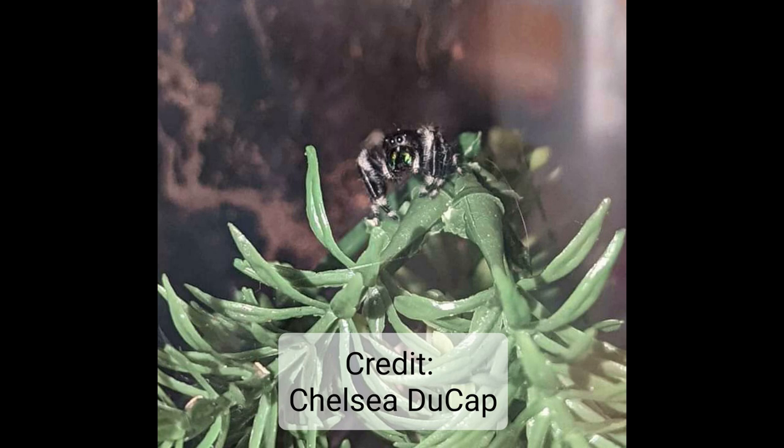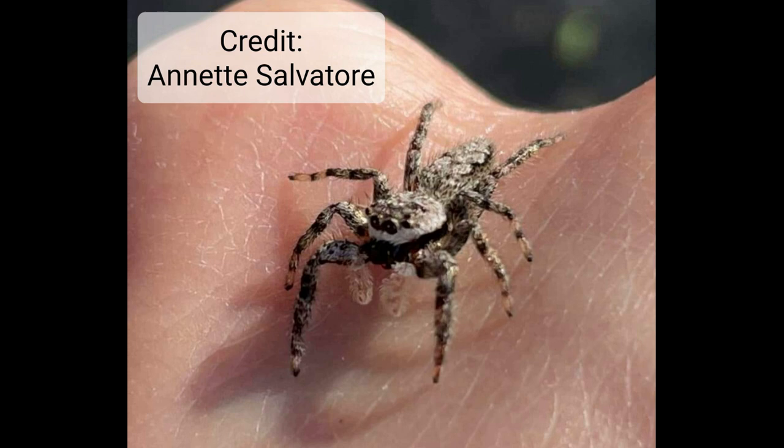Next one — what do we got here? If you guessed male, you're correct. We can't really see the palps all that well, but we can see that body shape. This is a classic male shape — he's squared up, boxy, angular, almost sitting up on his haunches.